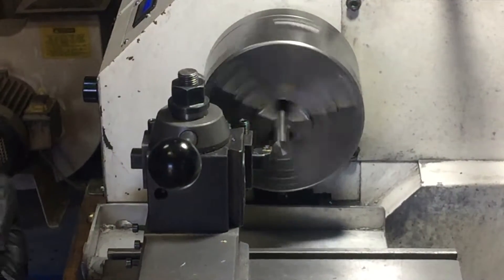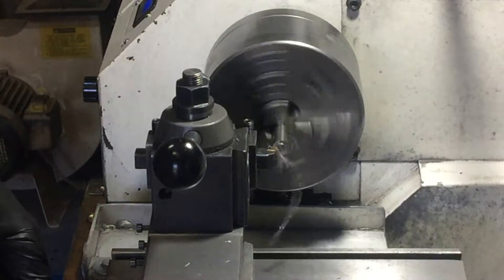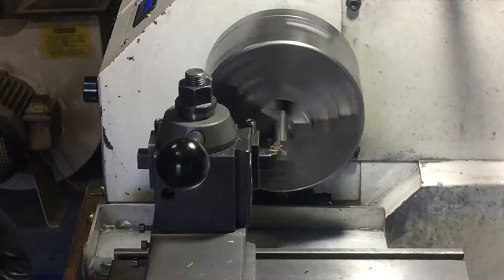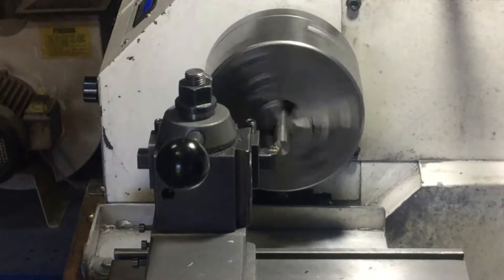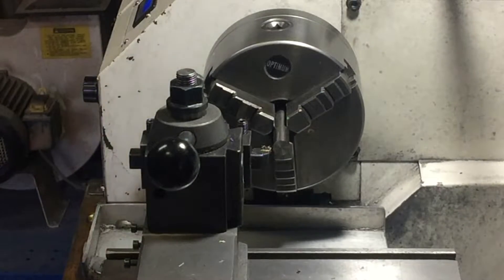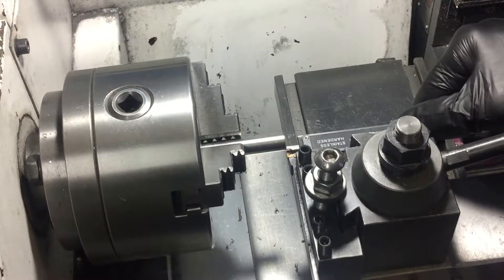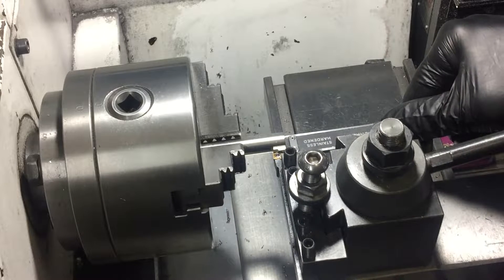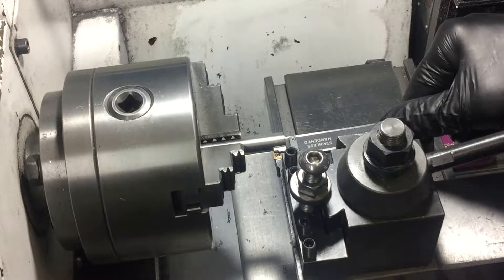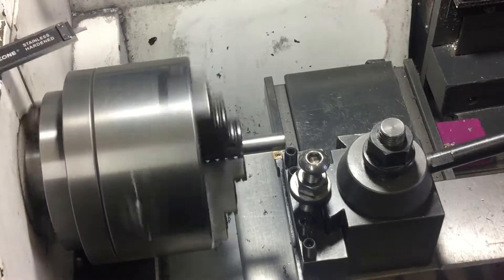The first part of the process is to just face off the end and then turn the end down so that the cap fits over the top of it. Simple. I'm turning down the end to about 10 millimeters because when the cap goes on I want a little gap between the cap and the post, which you'll see later.